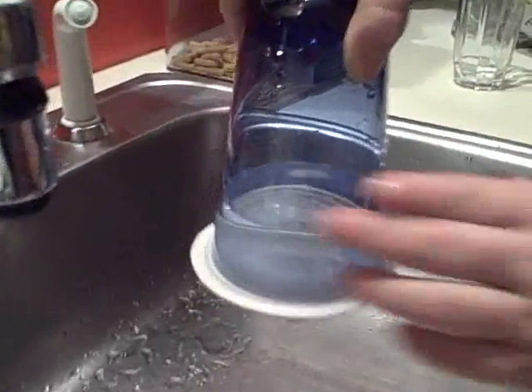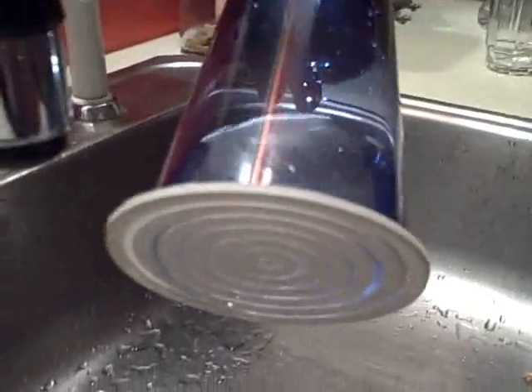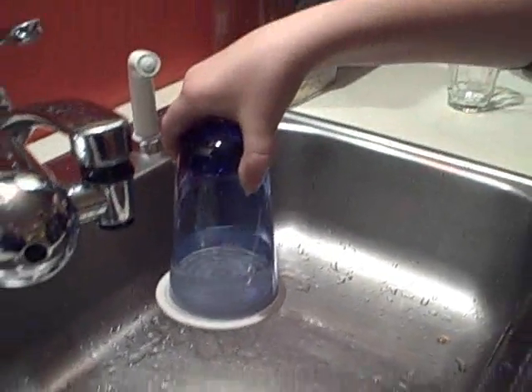Yes, and you see that the water is not falling off. Can you tilt it a little bit, please? Yes, like this — it's completely tilted back. It's completely staying there.